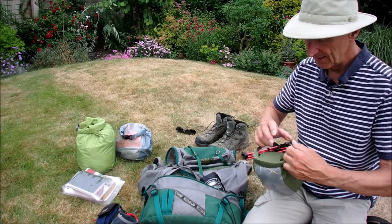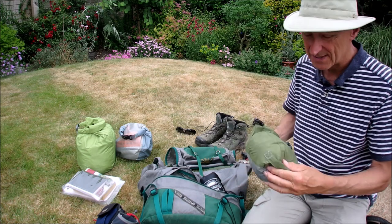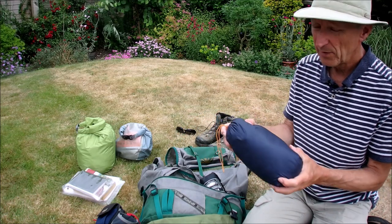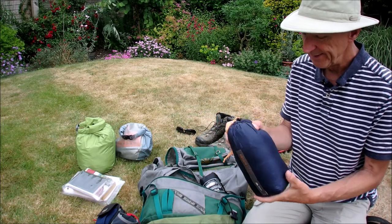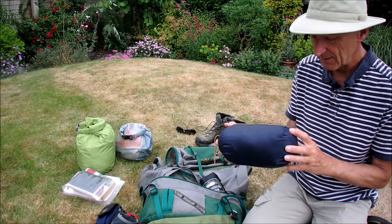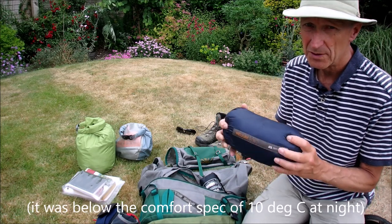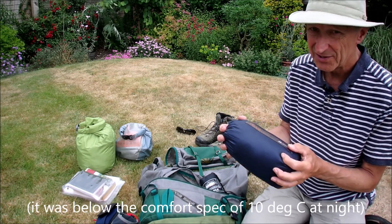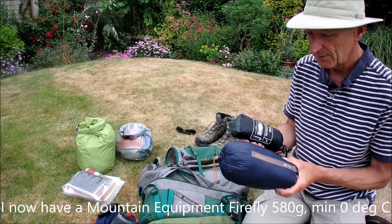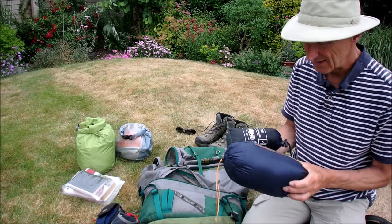Sleeping bag — I always keep my sleeping bag in a dry bag, just in case things get wet. It's the Mountain Equipment Helium Solo, weighs just over 400 grams — 440 grams I think. Goose down, very light. It wasn't the warmest: even though it's down and I used it in June, it was a bit chilly at nights, and I was using it with a silk liner too. Something about the breathability between the two didn't feel quite right — I felt a bit sweaty in the bag.